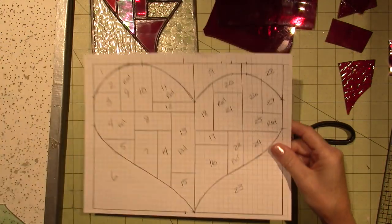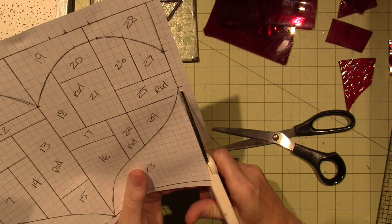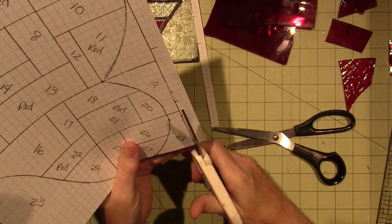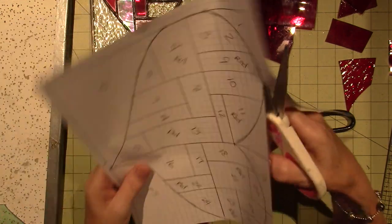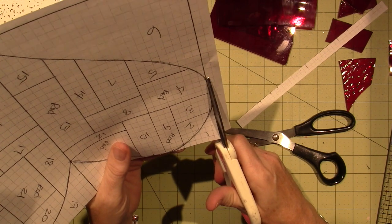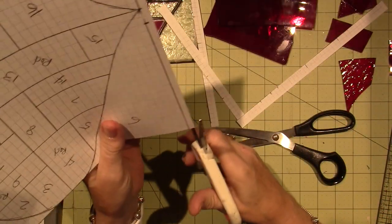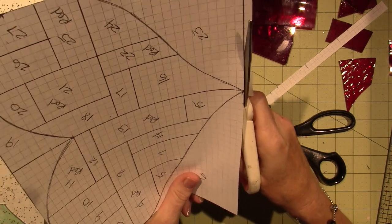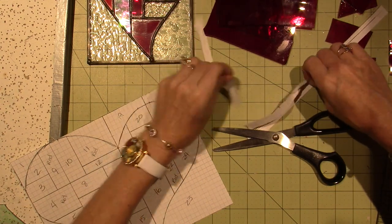I'm going to first just cut this out as best I can along the edges. I did the pattern on graph paper so I can measure things out and count the little blocks to make sure everything lines up. I like stained glass — it's not as precise as quilting, but it's like a puzzle. You have to put the pieces back together in such a way that you don't have too many big gaps, or it's going to look a mess. So you want to make your cuts as precise as you can.